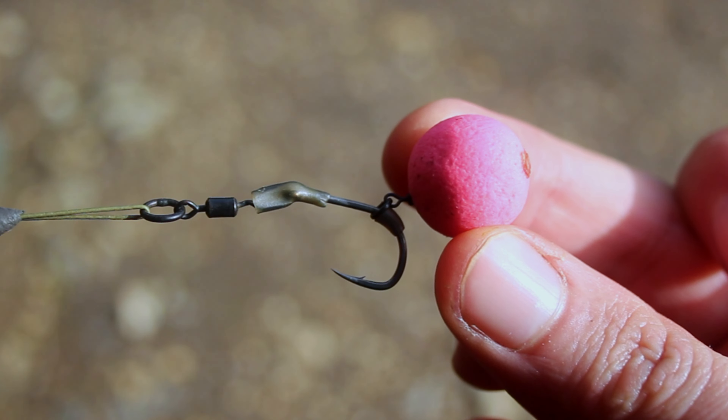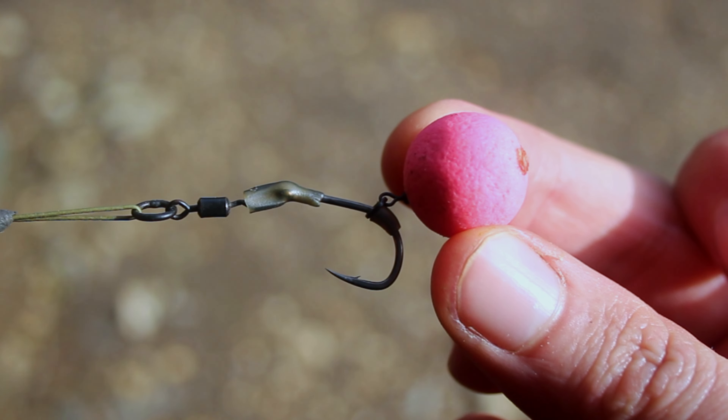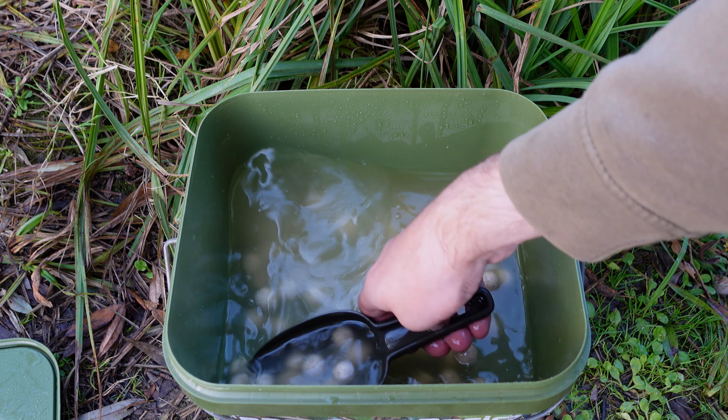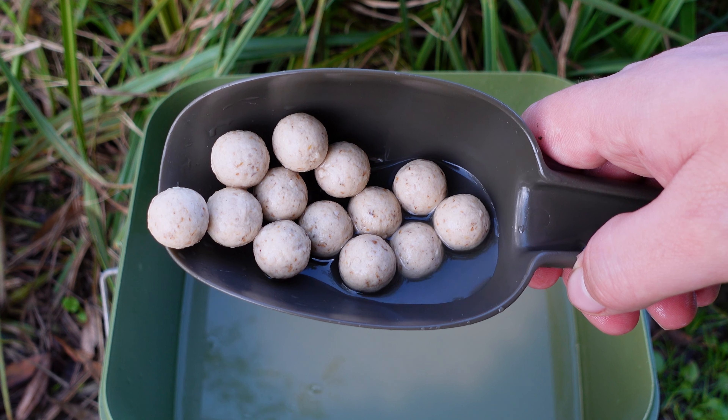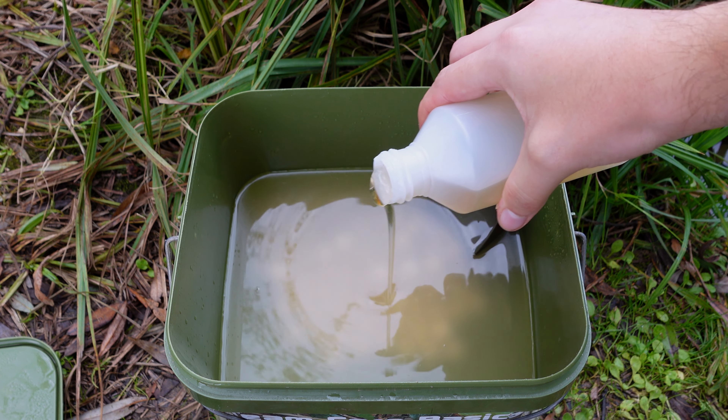I started off with pink pop-ups, 15mm, over the top of 60% all nut boilies. I soaked them in water overnight before I turned up and added a bit of all nut glug to boost them. It's something I always do when fishing silty lakes — this one's very silty with a lot of leaf and debris, especially in autumn. So far nothing's happened on that, so I may end up changing to wafters, match the hatch, but at the moment I'm sticking with what I'm using.